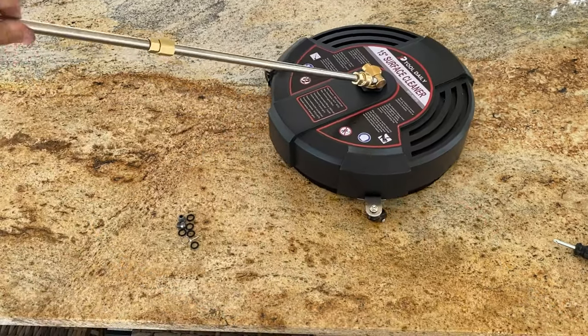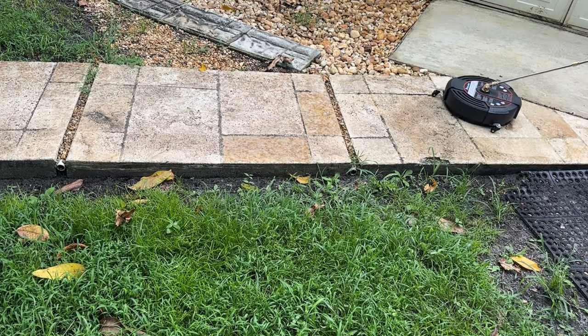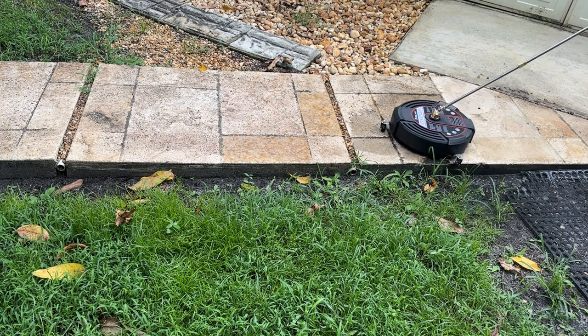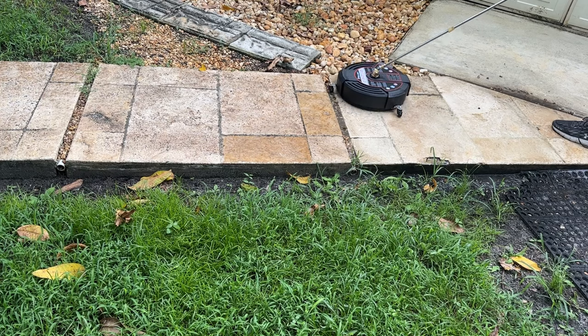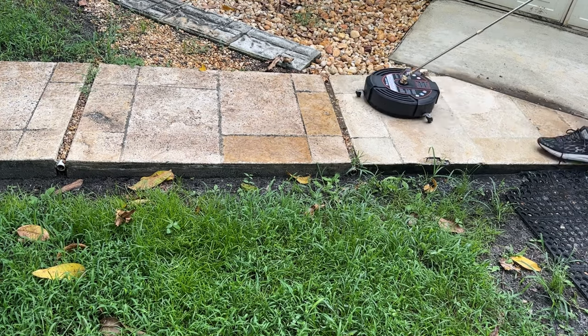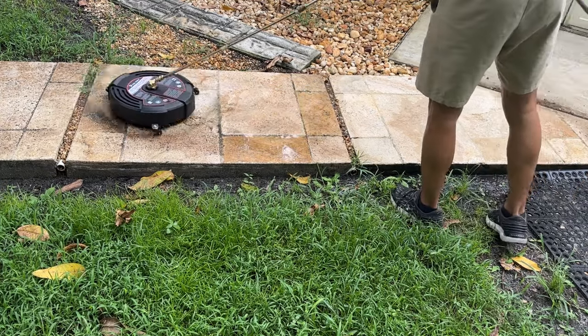Now let me show you how I cleaned the back part of my patio. I've used other models in the past, but this one cleans so evenly. It doesn't leave any hidden spots untouched. The wands are quite long, allowing me to cover a large area without having to move around much. The difference is clear, and the cleaned area looks so much better. I'm impressed with how quickly and evenly it gets the job done.